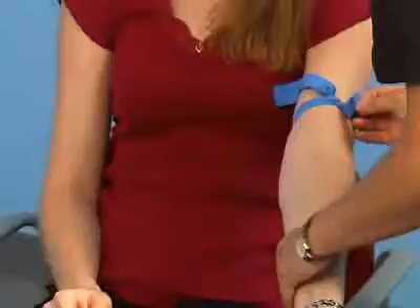Make sure the tourniquet lies flat against the patient's skin and does not pinch the skin — it should be snug but not tight. Ask the patient to clench her fist. The combined effect of the tourniquet and the clenched fist causes the antecubital veins to stand out, making the veins easier to palpate.